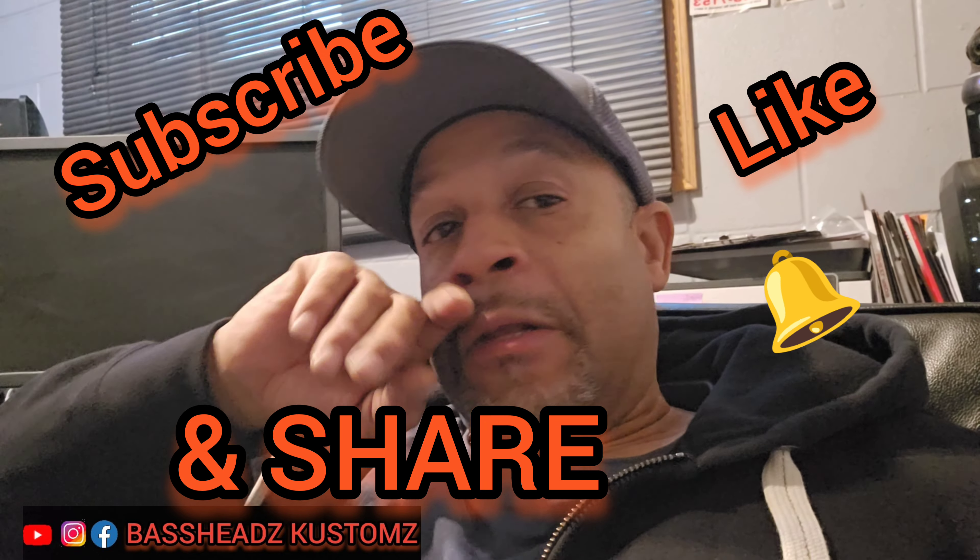That'll let y'all know when I'm dropping new videos. I appreciate everybody who's stuck with me — I think I started last year. We're still gonna be dropping more videos, I got a couple things happening tomorrow. Y'all have a good night — be safe. Peace.